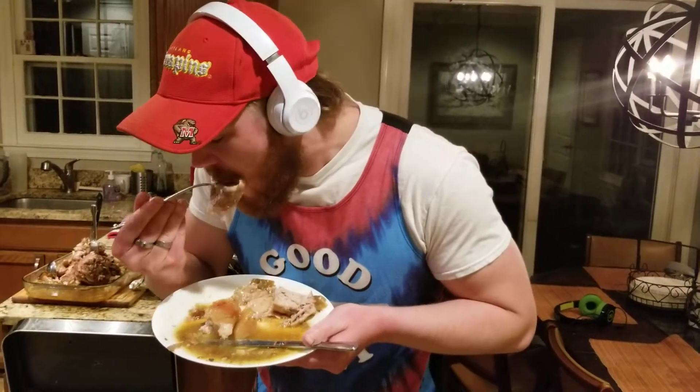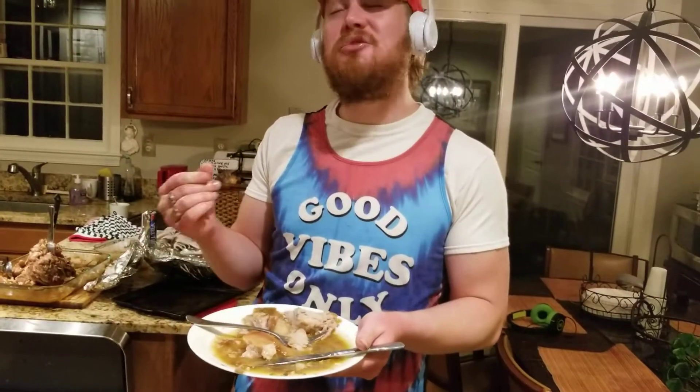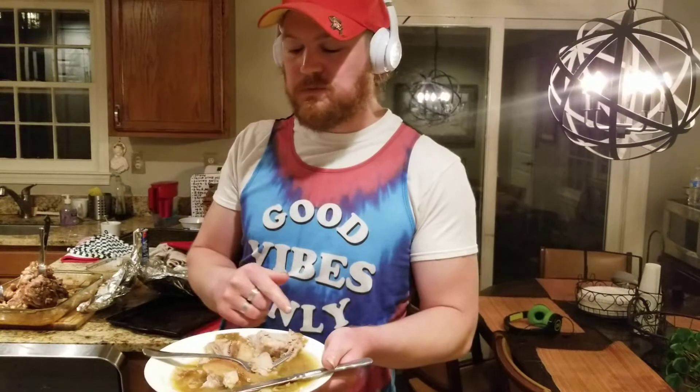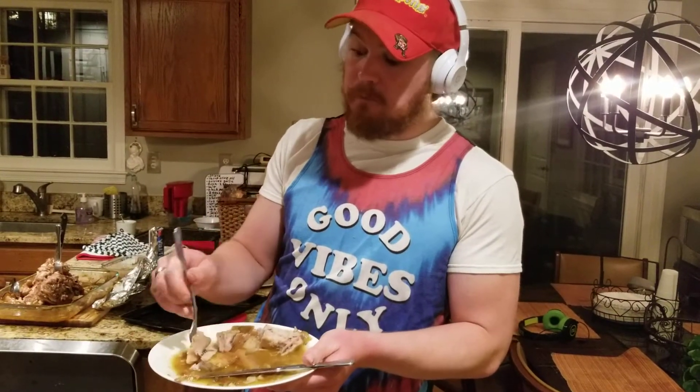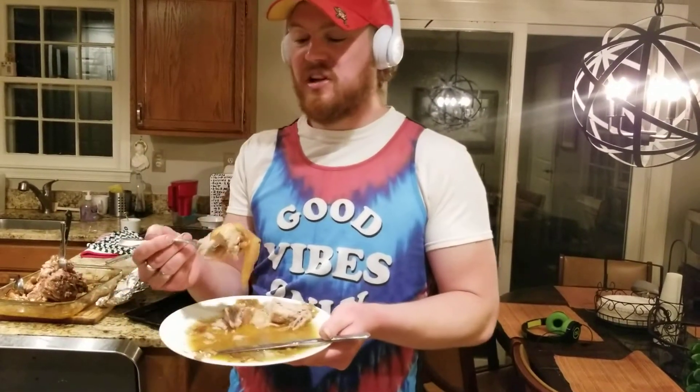I wish you could be tasting this along with me. Mm-hmm. Juicy, I'm telling you. The mouth feel. Make sure you get your fat with the lean. And if you want to just go for a nice fatty cut, that's cool too. This is a real special treat. Don't be afraid of fat — it's so good for you. This is pretty much all fattiness. I'm dunking it in the juices, just going to enjoy this little vibe right now.